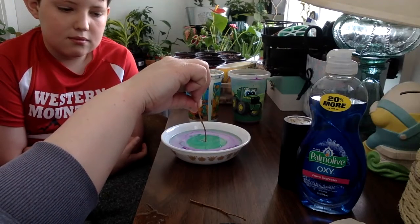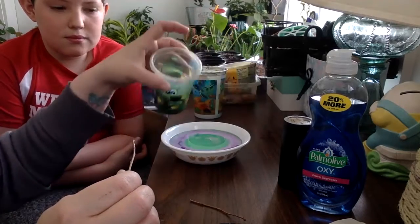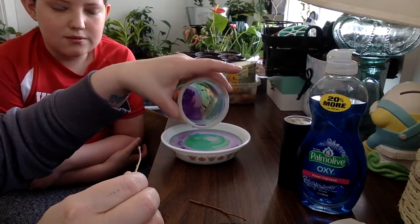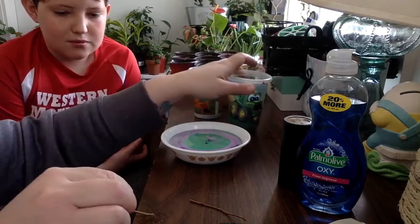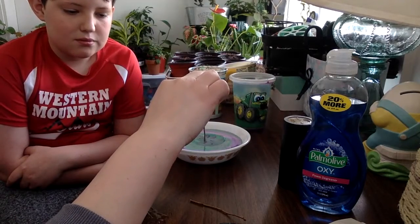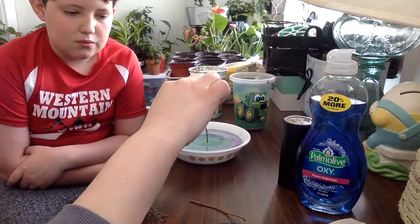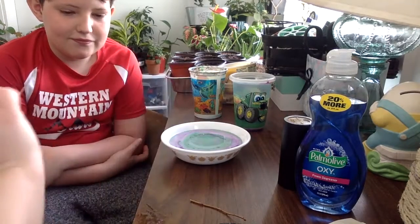Check that out - maybe we can do layers like a pattern, purple, green, purple, green. You could use more than two colors too if you want to get creative. Oh, check it out - it's pretty cool and fun to play with.